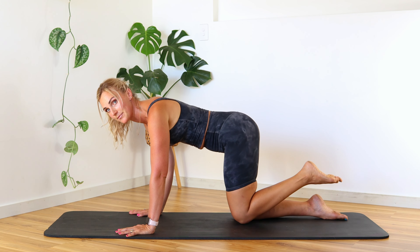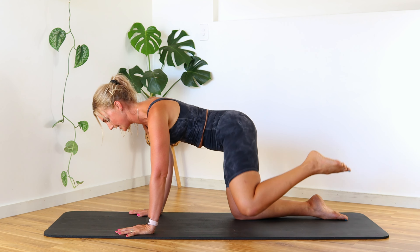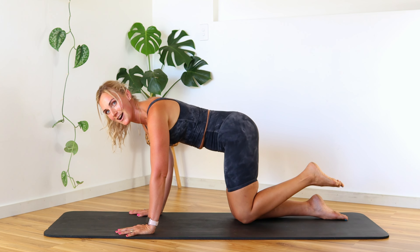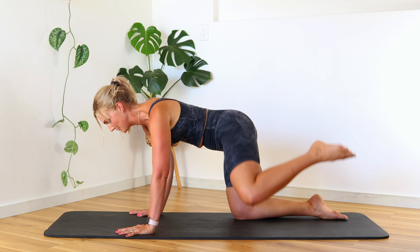Point the foot, come out into that fire hydrant — lift and lower. We're looking at side booty action happening here. Let's go for five, four, three, two, one.